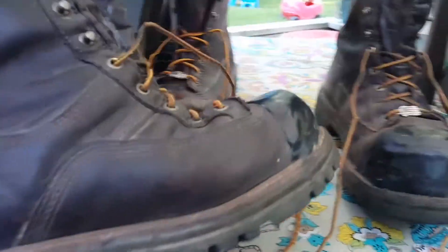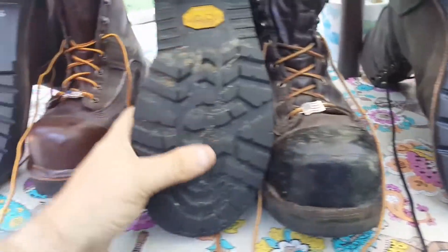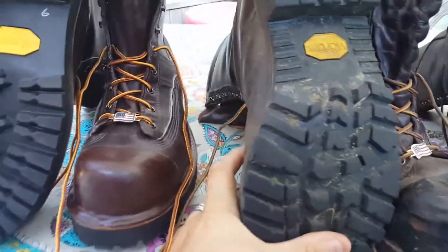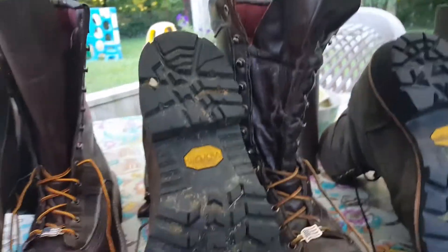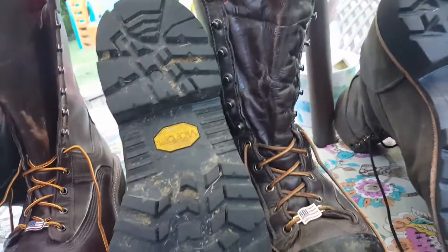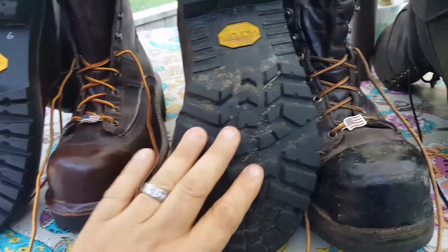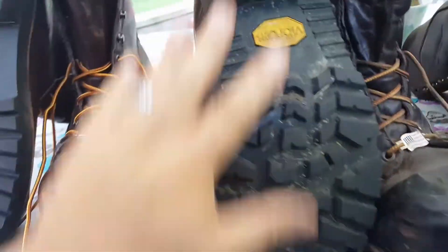These are my Hoffman Powerline CSA-rated boots — the ones I've been wearing. These also have a composite toe, 10 inches in height, 400 grams of Primaloft Ultra with Gore-Tex lining. They have a Vibram Olympia sole, which is a whole one-piece sole.